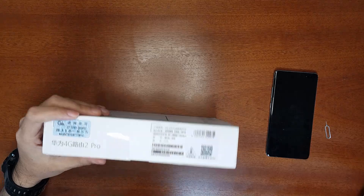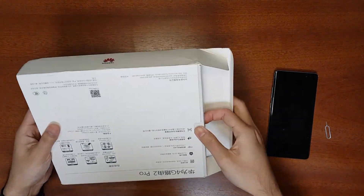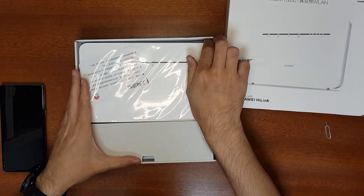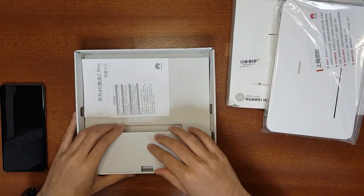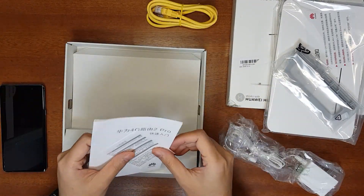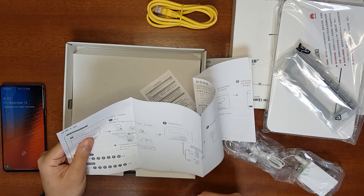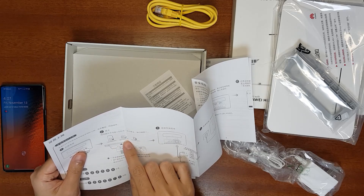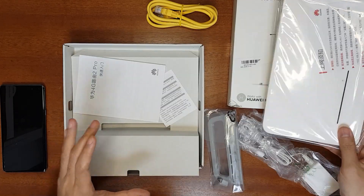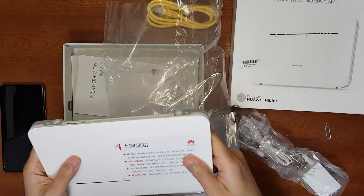Let's unbox it. Inside we have the router and accessories. From the user manual we can see it supports only micro SIM — it does not support nano SIM or mini SIM.